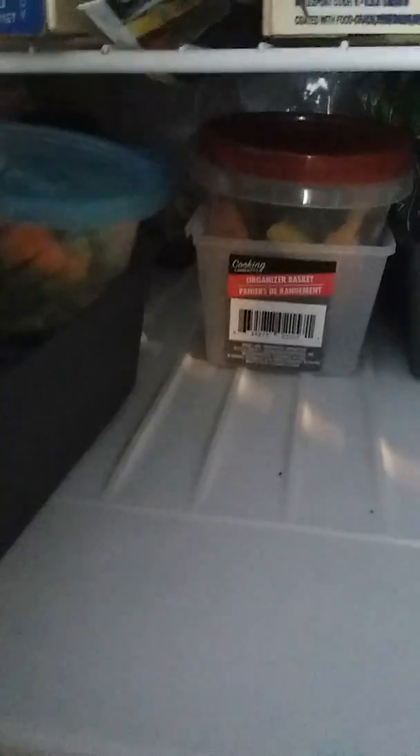All these containers are from the dollar store. In here I think is shrimp, which obviously I would not eat, and then more vegetables.